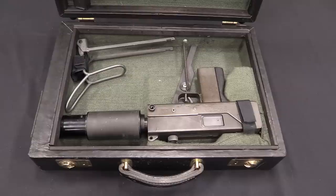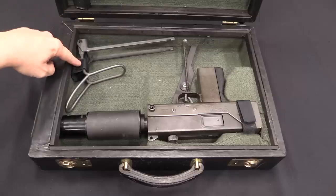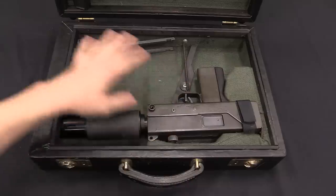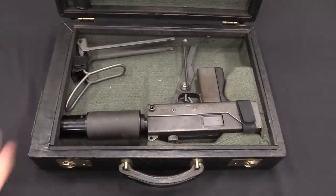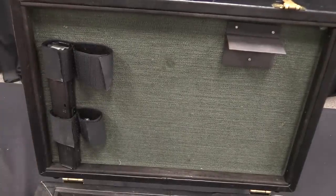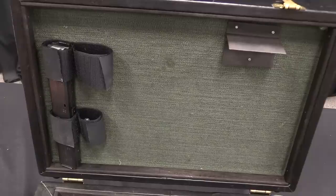Next up, how about storage? A point here for MAC once again. There's a little Velcro holder for the stock for your gun, so if you need to get the gun out you can also put the stock on it. They also have storage for two additional magazines in the briefcase. HK offers you storage for one magazine, plus a cleaning kit.